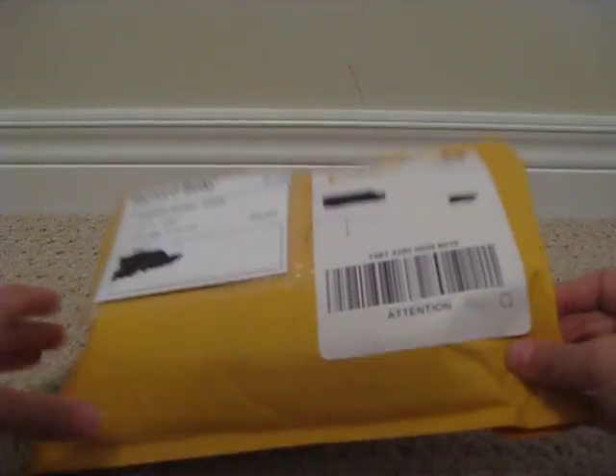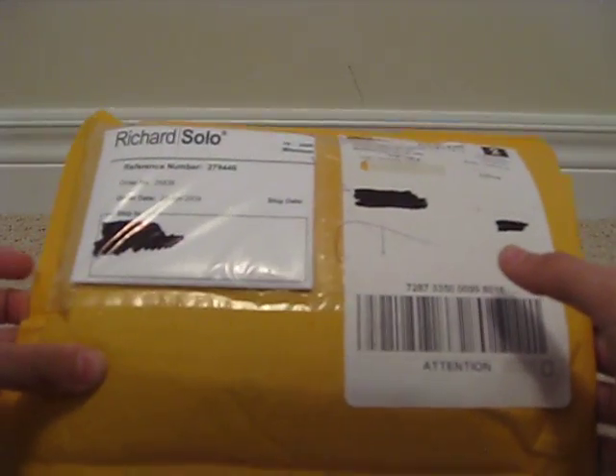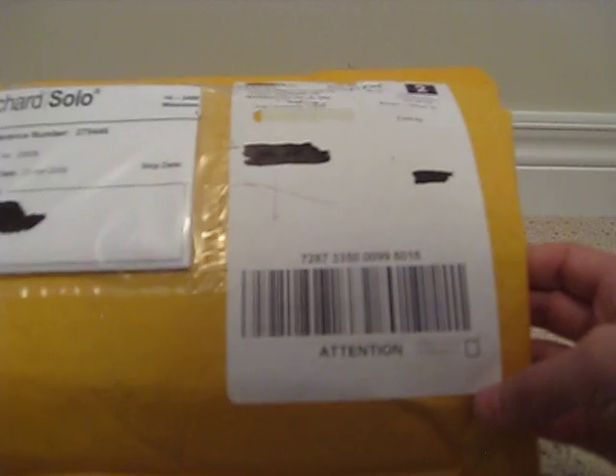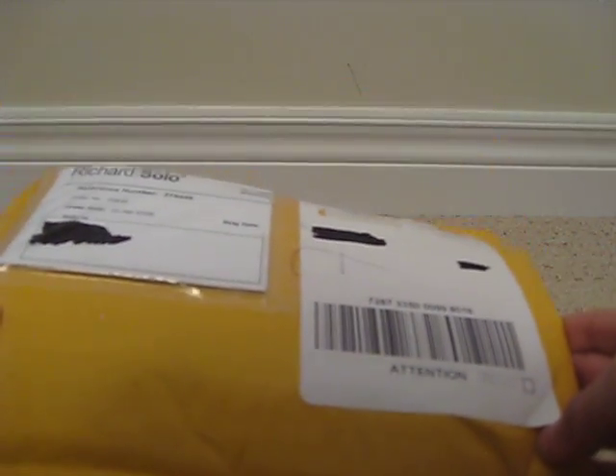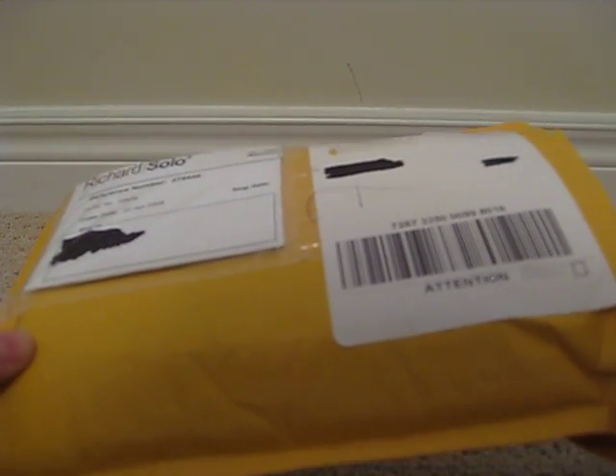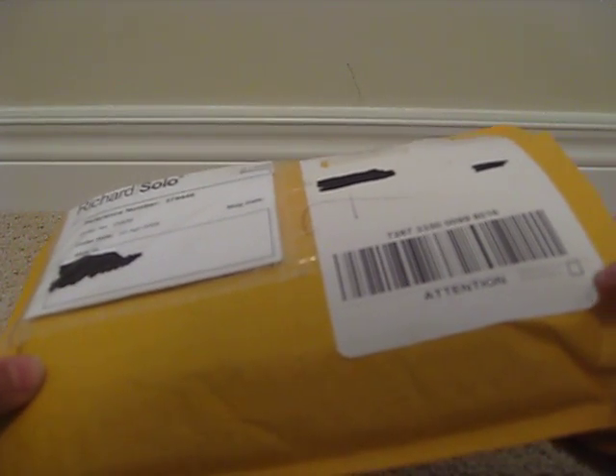Hey guys, I just came up from school and got a package from Richard Solo, which is a company in Mississauga, Canada. They make what I'm getting today, which is a recharge for iPods and iPhones.